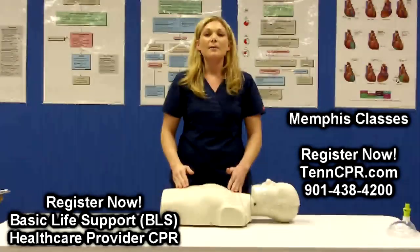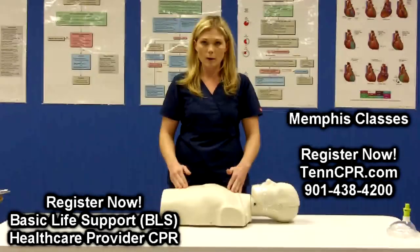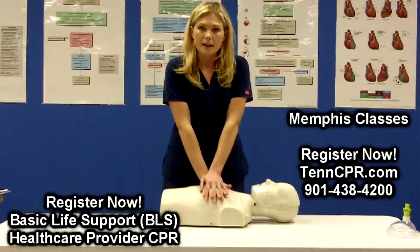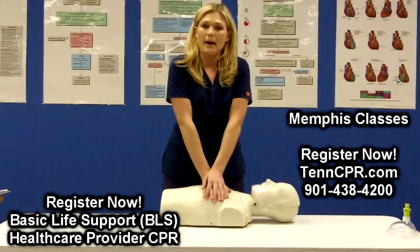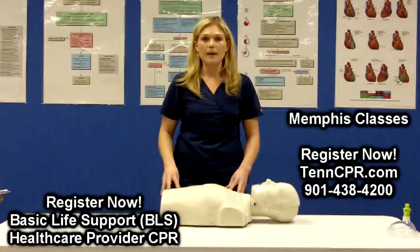The third and most important component of high quality chest compressions is allowing for complete chest recoil. What I mean by that is every time you go down and compress the chest, allow your palms to pop all the way back up. This allows you to pump the blood throughout the victim's body more efficiently.